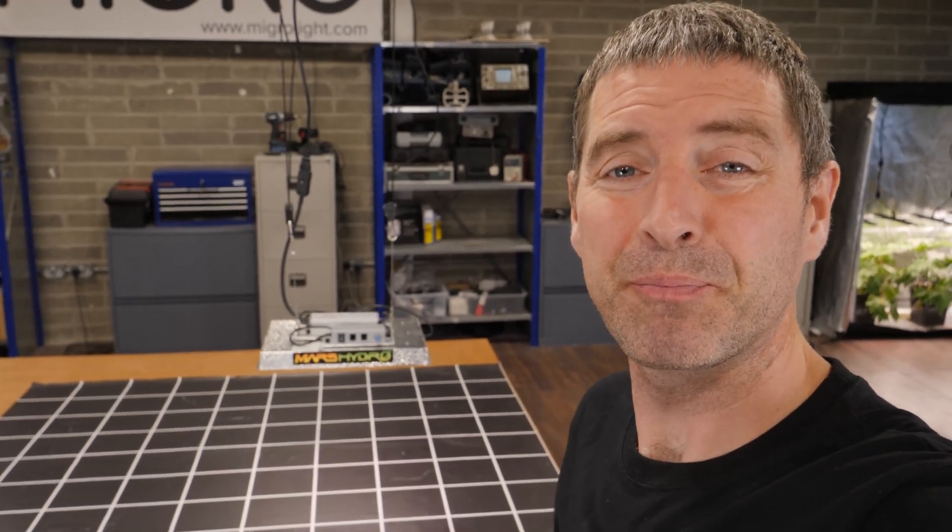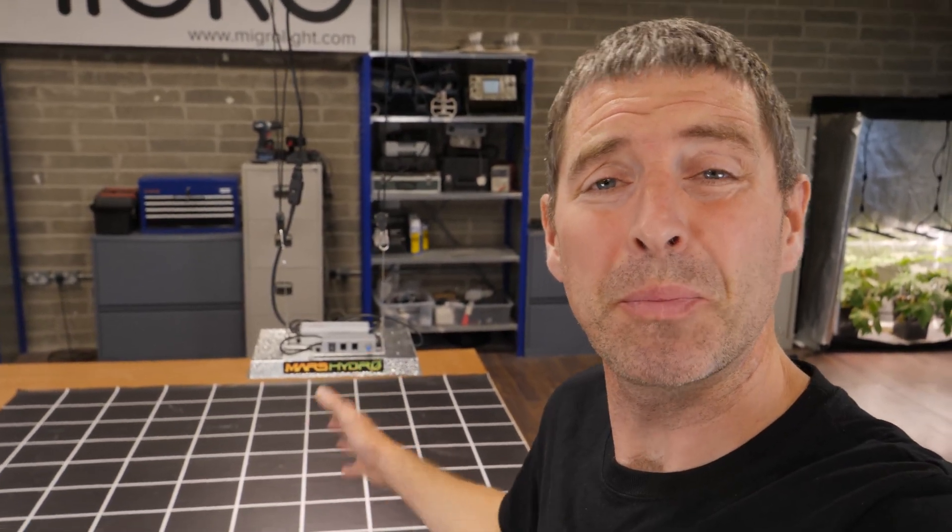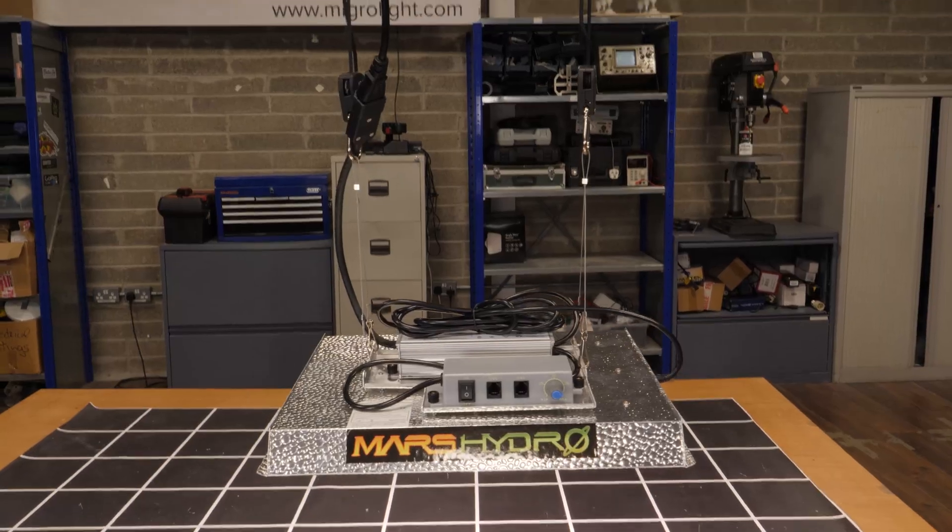Hi guys, welcome back to the My Guy YouTube channel. In this video we've got an update on the Mars Hydro TS model.